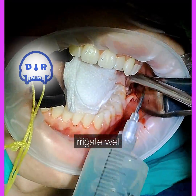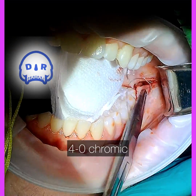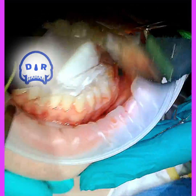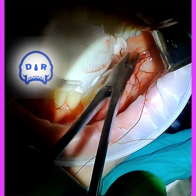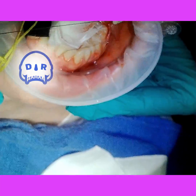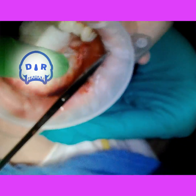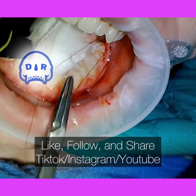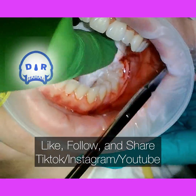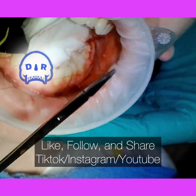Irrigate really well, and I'm just using a little chromic gut for closure. Some people suture everything tightly until it's completely closed, some don't suture at all — I'm kind of in between. I keep a little space between the stitches to allow for drainage, but I do usually use some sutures on these cases.